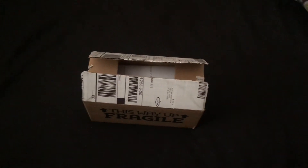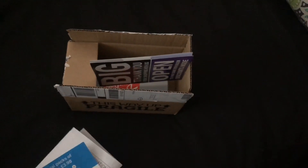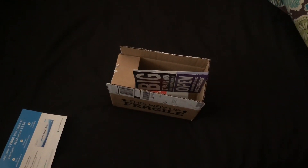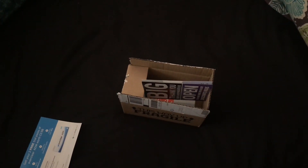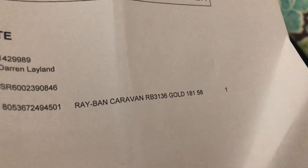Here's a little unboxing video. Got some new sunglasses arrived. Big fan of Ray-Ban — absolutely great optics, especially the old-fashioned classic green. These are Ray-Ban Caravan RB3136 with a gold frame, and I think they look really cool to add to my collection.